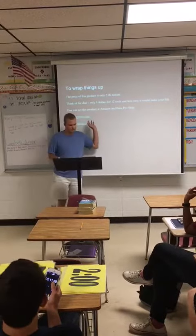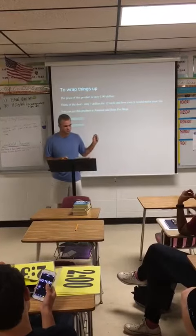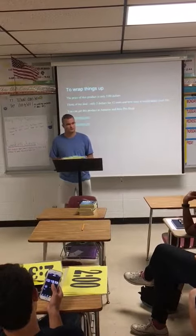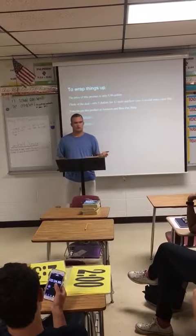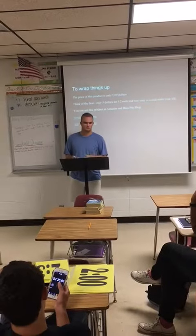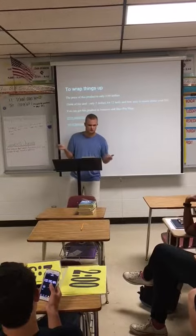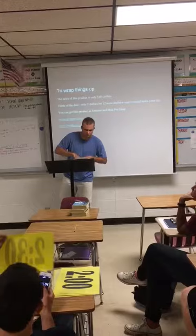These are a couple of sites I checked out where you can get one of these. The serial number for this, if I can remember right, is 4888W — this is actually the main number for one of these. So if you type that into Amazon, you can actually pull it up. Thank you and have a good day.